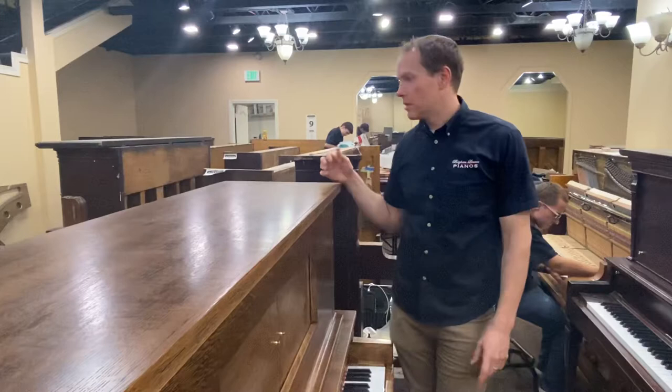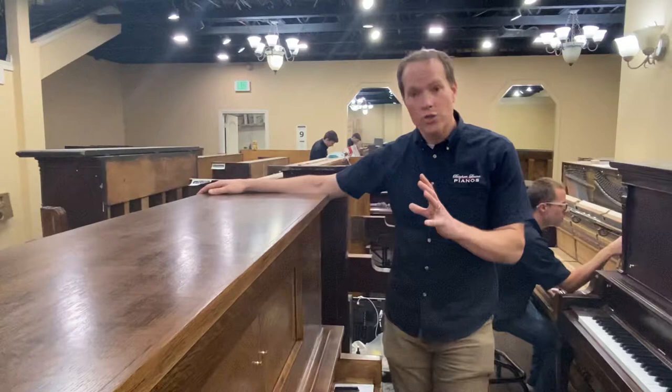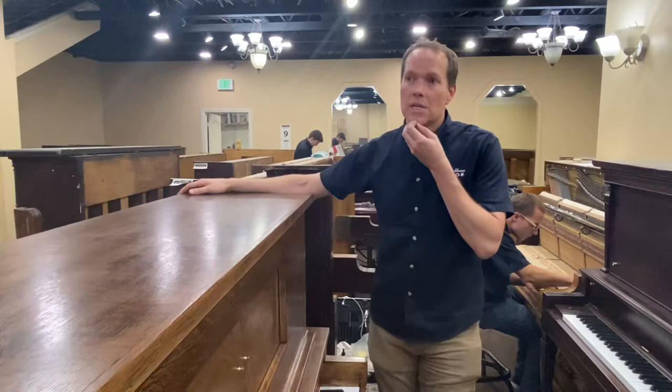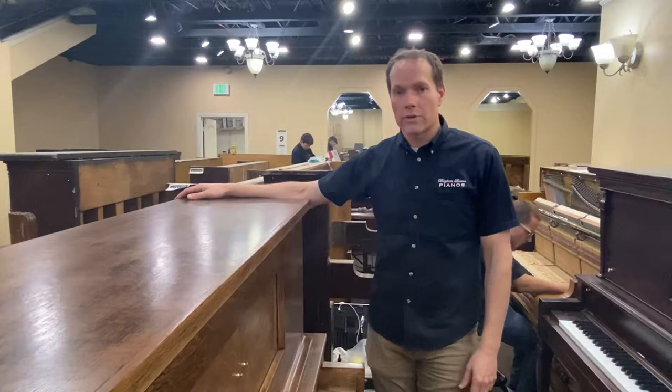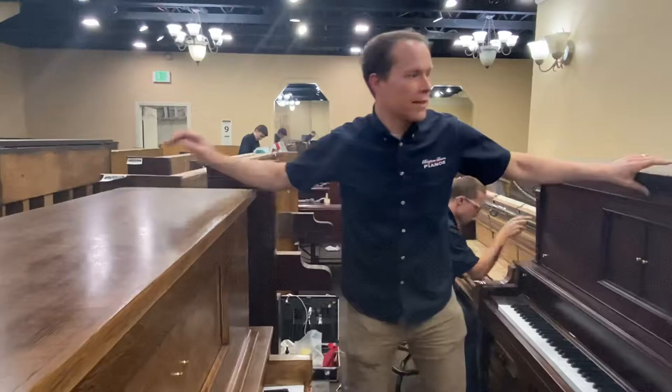A hundred years is a really long time. People ask me all the time if their piano needs a complete rebuild or if they can get away with a kind of partial rebuild. To be perfectly honest, really any piano older than 1930 frankly needs to be rebuilt, simply because of age. If the intention is to make it last for another couple of generations and to perpetuate the family legacy, what it really needs is to be completely rebuilt.